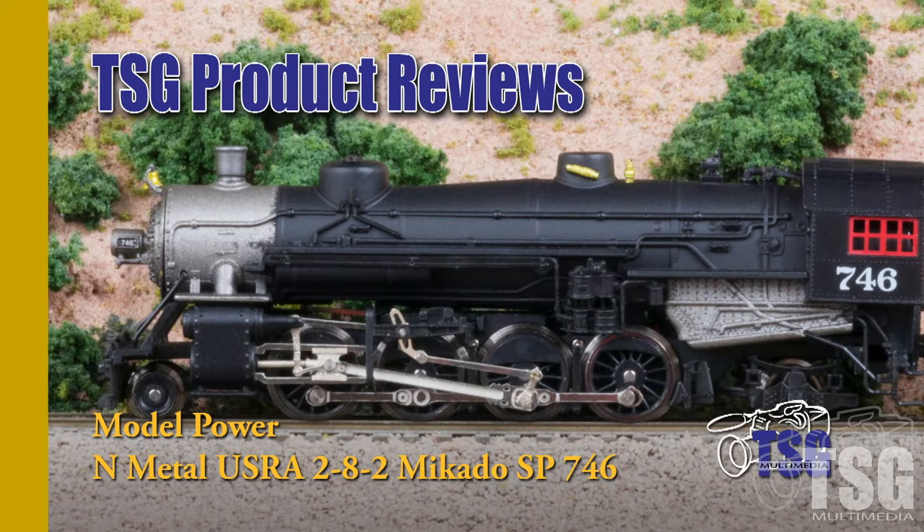Hi, this is Dan Cordopassi of TSG Multimedia. Today I'm reviewing an N-Scale 2-8-2 USRA Mikado locomotive from Model Power.